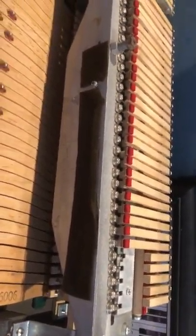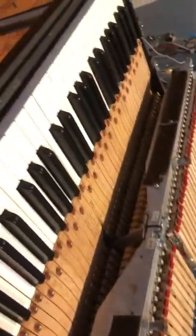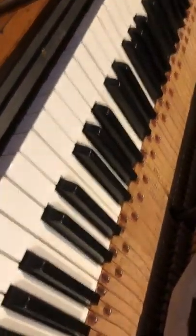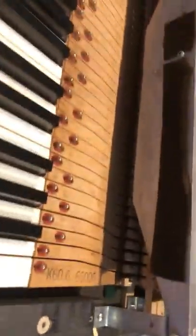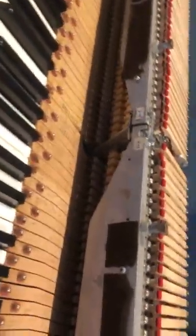Man, just sitting with the manual it completely demystifies itself. The same thing happened with the Rhodes — especially with the 88 keys, I was just like, what did I get myself into. But once I've taken it all apart it becomes much clearer.